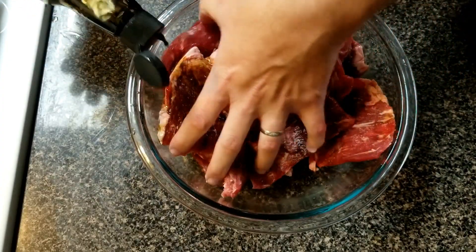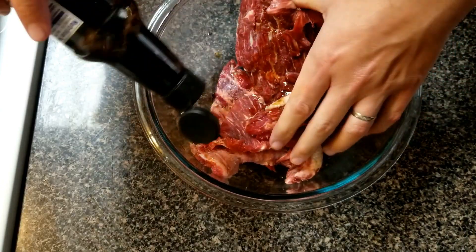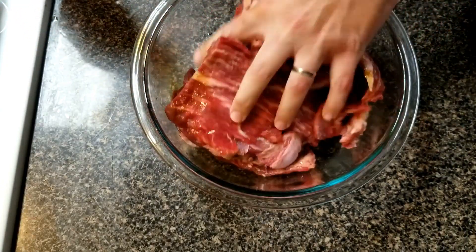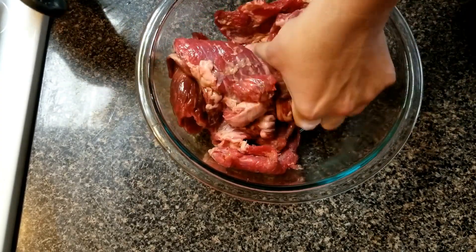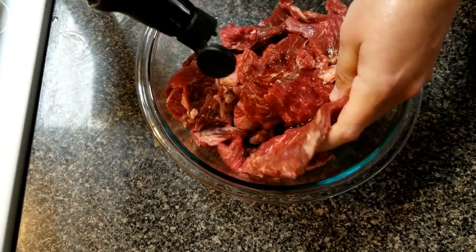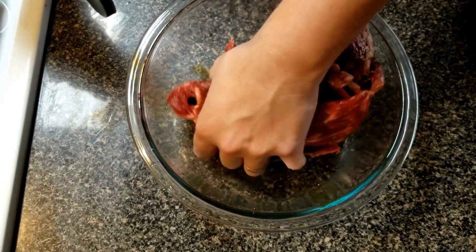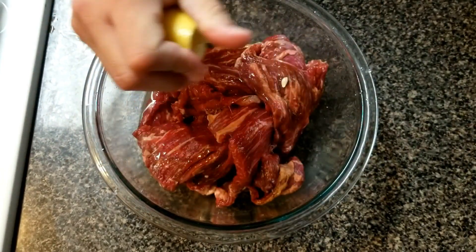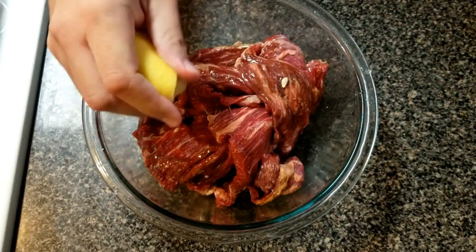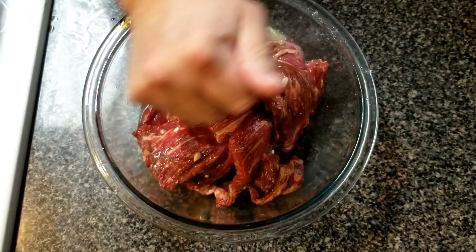We're going to sprinkle approximately about two tablespoons of soy sauce, sprinkling a little here and there, and massage it into the meat. Then we're going to take some lemon — squeeze one whole lemon onto that meat — and do the same thing and massage it in.